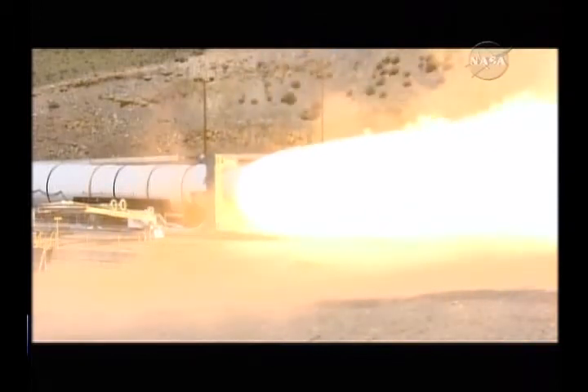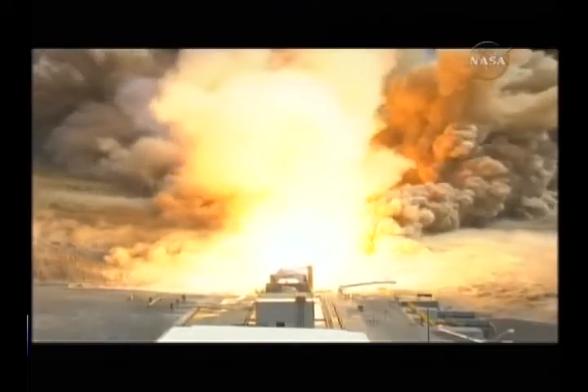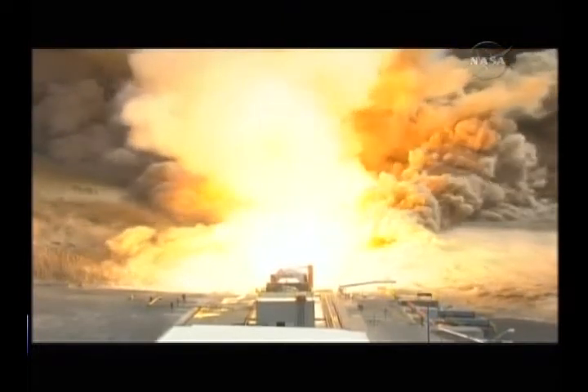We have ignition from the Ares 1 first stage 5 segment solid rocket motor. Plus 10.